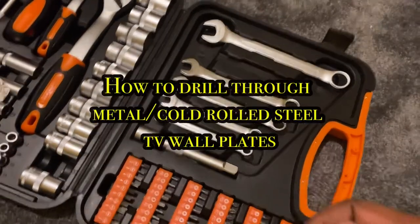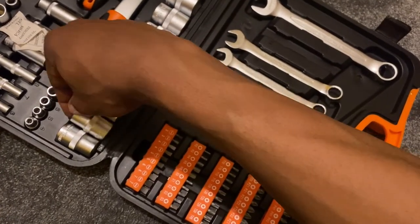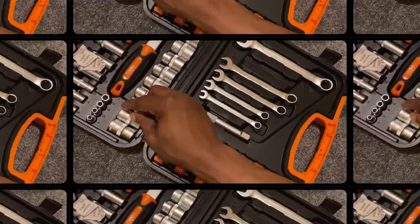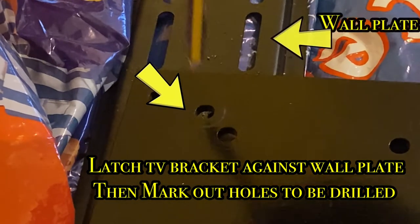The next step of the process would be to drill hole sizes in your wall plates to match your TV stand bracket. First, map out the holes using a pencil on the TV bracket so you can identify the holes that need drilling.